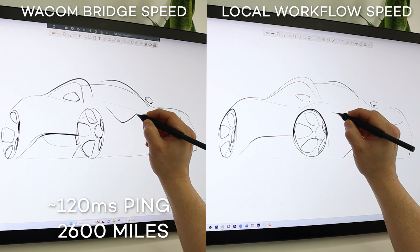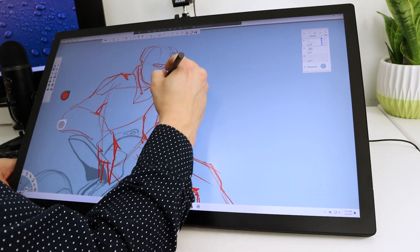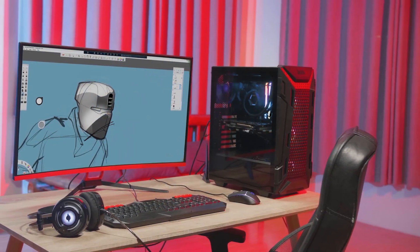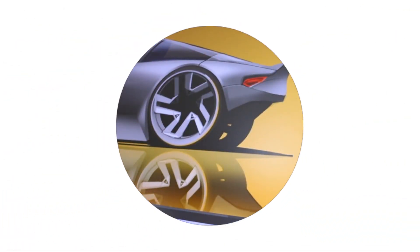This level of performance is something we've never been able to accomplish before. Whether remoting in from a home office, business trip, or while working abroad, it is imperative that artists can be confident in their connection and take full advantage of their Wacom tablets and pen displays. To learn more and get started, head on over to splashtop.com or wacom.com.